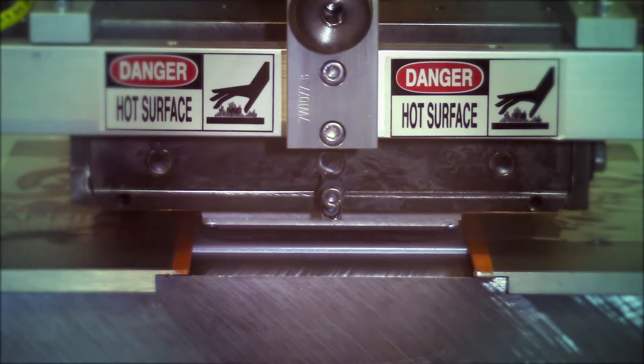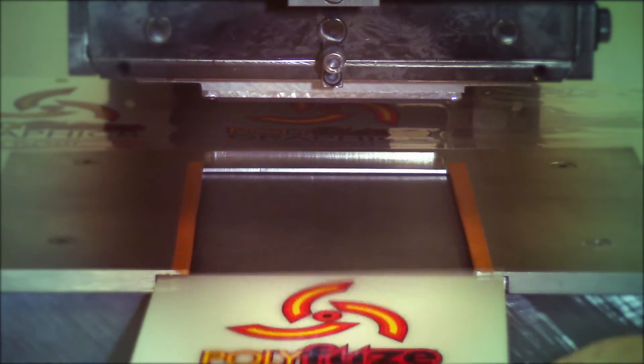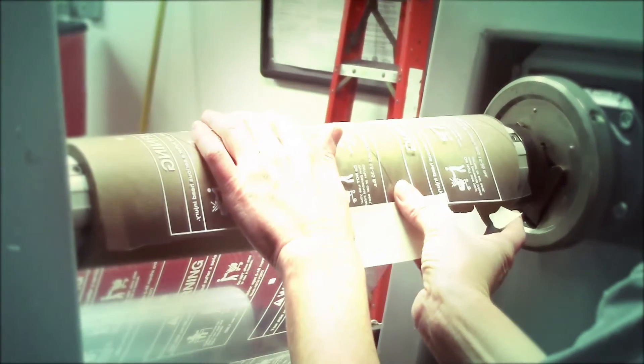People ask me all the time what's the difference between Polyfuse and other decorating technologies, and I would say for polyethylene and polypropylene the short answer would be: it actually works. We're not sticking to the surface of any plastic — as people are well aware, nothing wants to stick to those materials long term — and we don't stick to it either.